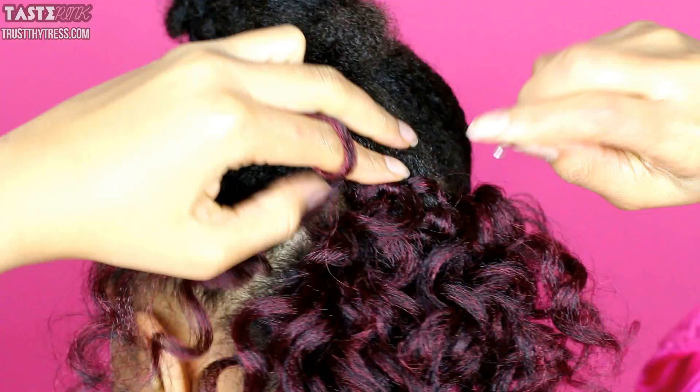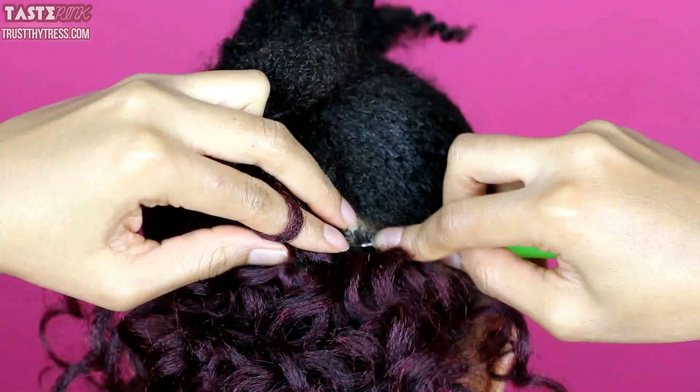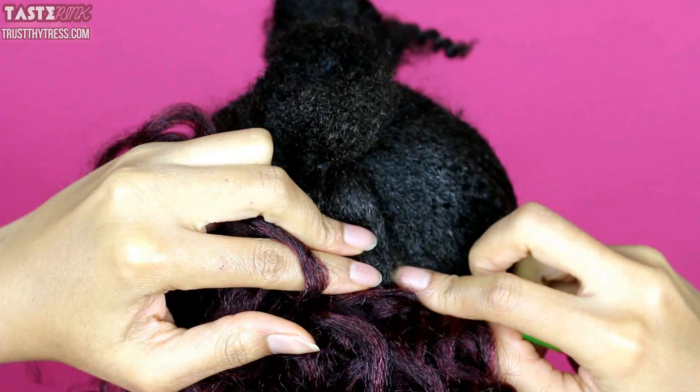At certain points I'm going to use long full-length pieces, and I'm also going to cut the hair in half. As I move towards the widest portion of my head — that second section — I'm going to start using smaller, shorter pieces that I've cut in half, because that's going to give me more volume and create a fuller look. The reason I'm using two lengths is because I want a layered look throughout, but I also want it to appear very full.